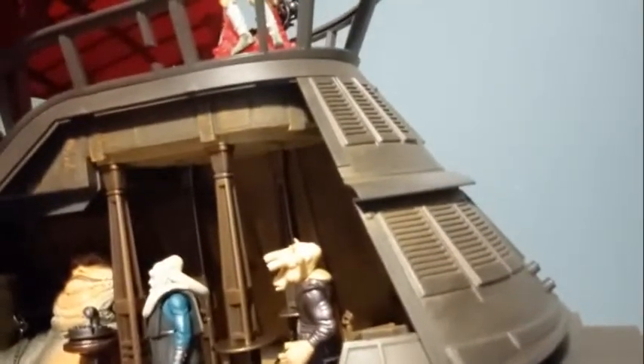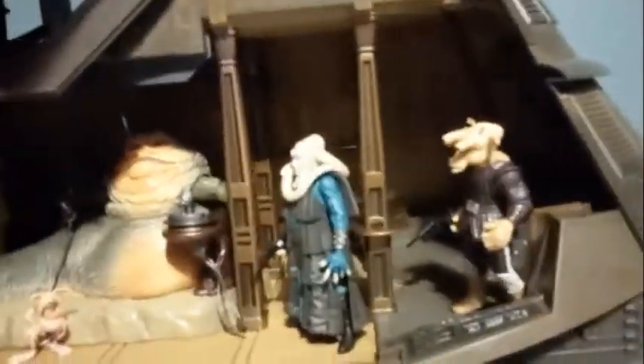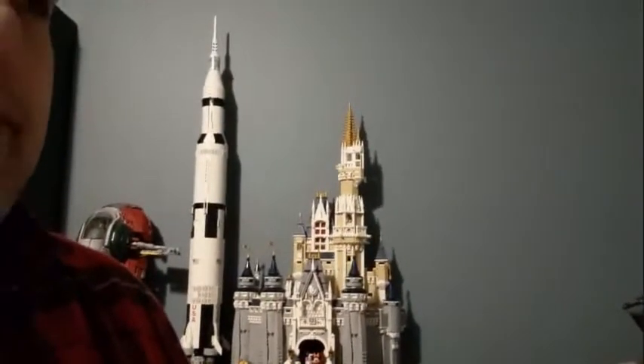Everyone might think there are better versions of Bib Fortuna, but I like this one — the detail is there, it's got a nice look to it, a little bulky but Bib Fortuna was a bit bulky and those robes are bulky. I'm not one of those people who has to have cloth clothing on everybody — it doesn't need to be half a step away from being real miniature people. Plastic outfits are okay.